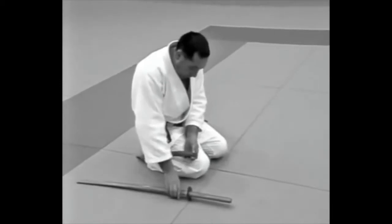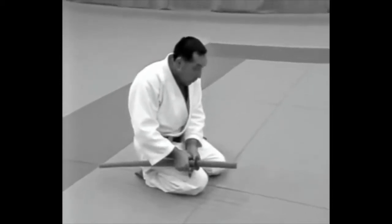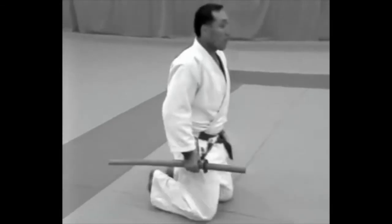The Uke picks up his weapons with the dagger on the inside, stands, turns around, walks back 1.8 meters and sits in Seiza.